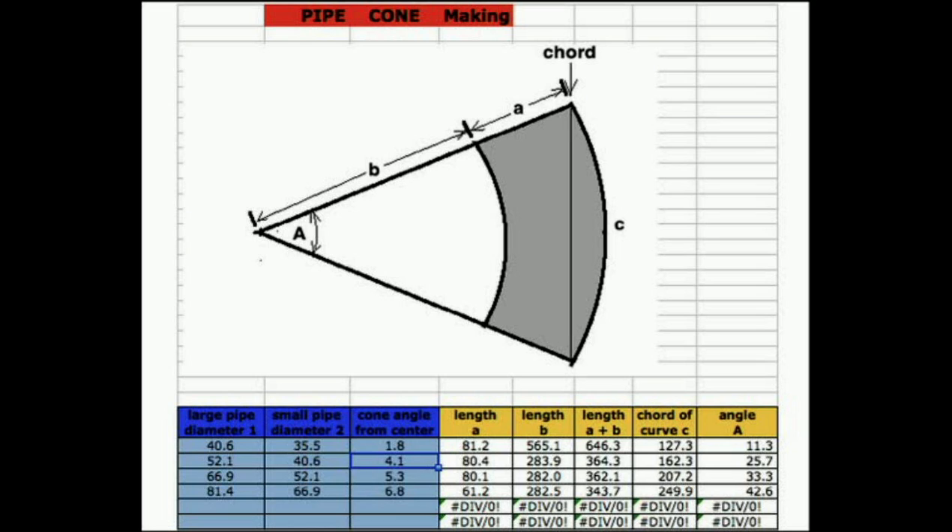In my expansion chamber calculator, which is an Excel spreadsheet, you can design your own. At the last page it gives you output where you put in the information — the angles, the lengths, and such — and it tells you what these sections should be when you draw it out on a piece of paper.